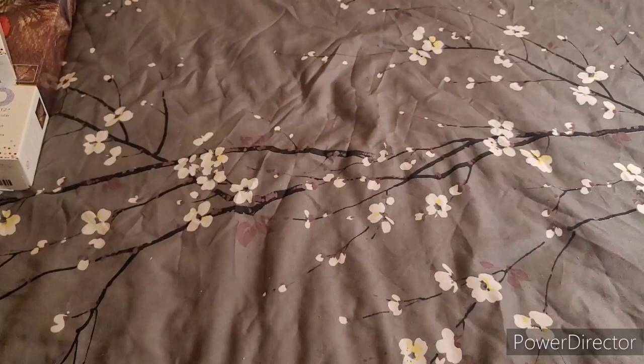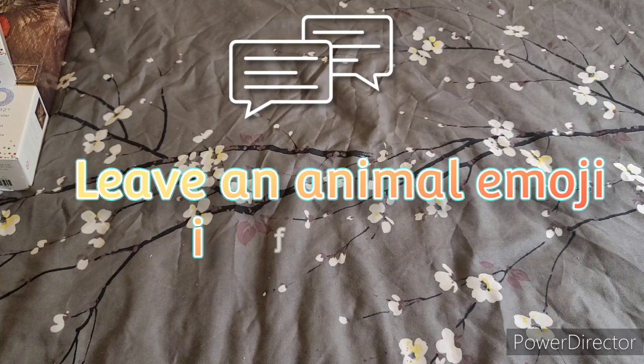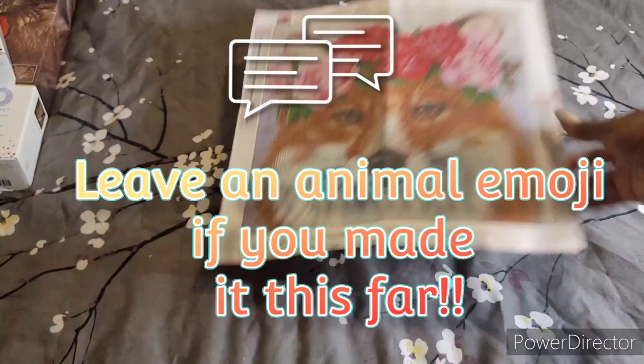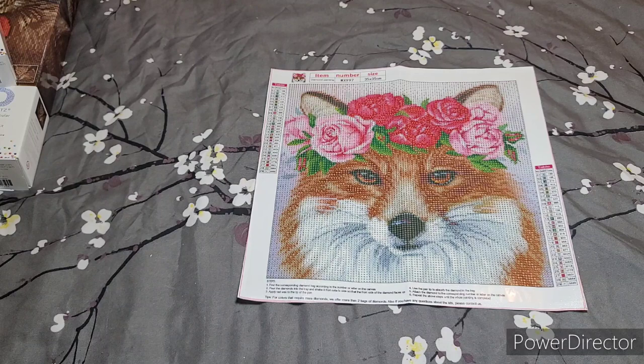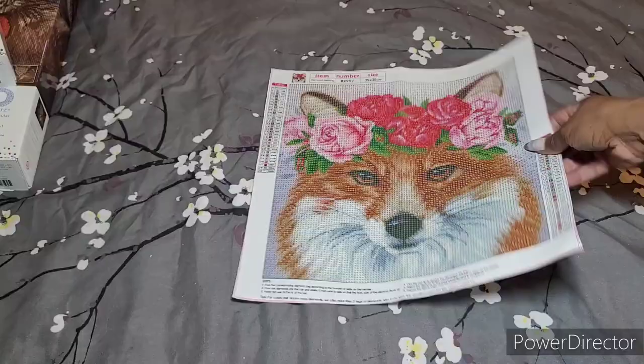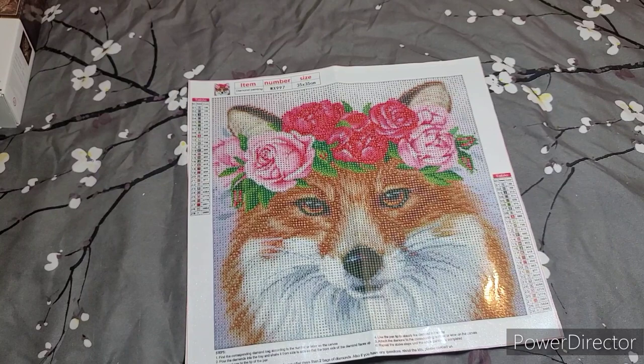So those are all the diamond paintings I got in March — it's a huge haul, the biggest I've ever done, not even counting the ones from Diamond Art Club. As an honorable mention, I also got one from Amazon that came folded in half — I don't mind at all. Look at the detail in it; it's a 35 by 35 and it'll work up quickly. I like wild animals I guess.